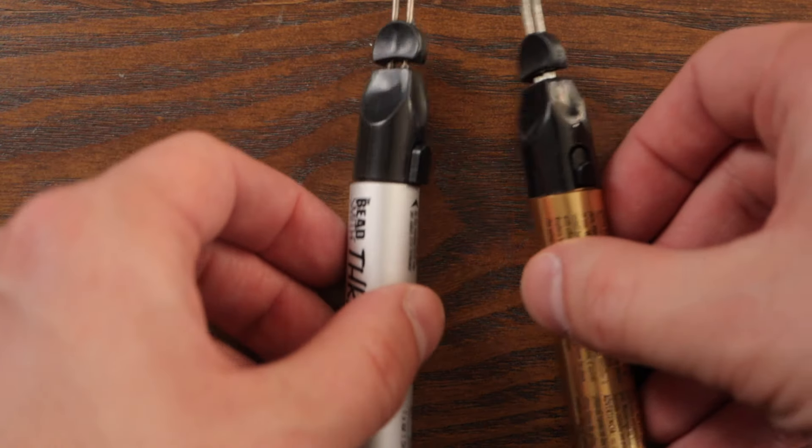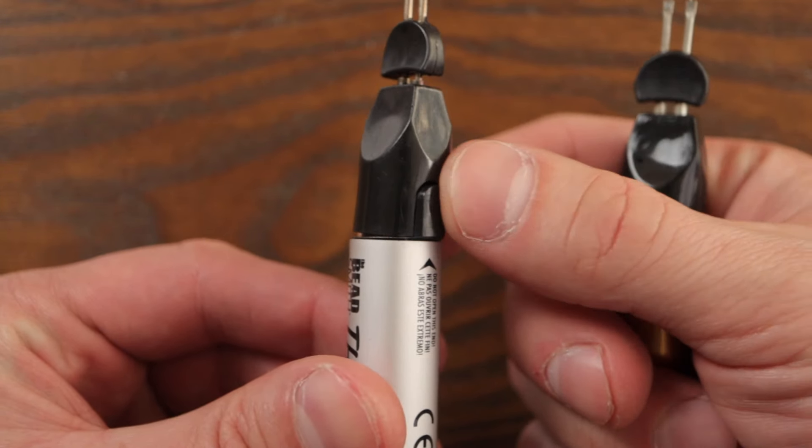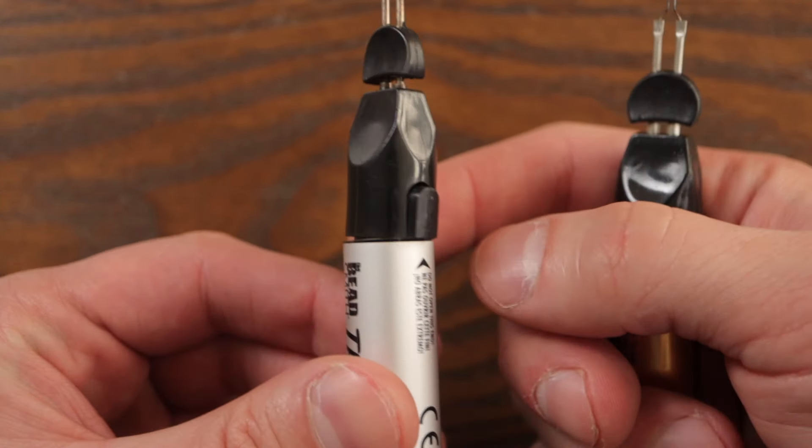The difference between the silver and the gold is that the silver has a push-and-hold button to activate, while the gold has an on-off switch button to activate.